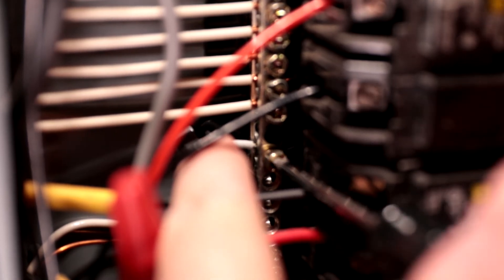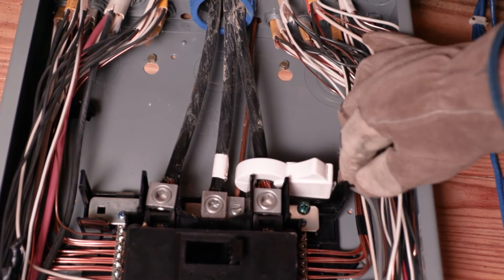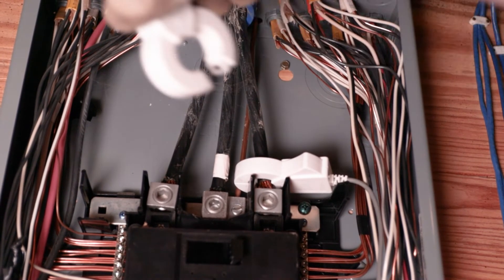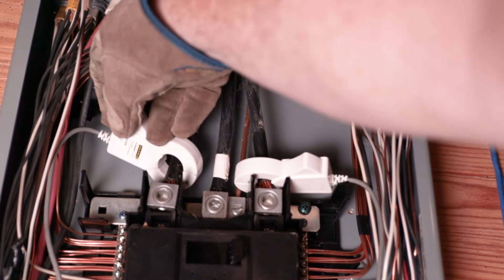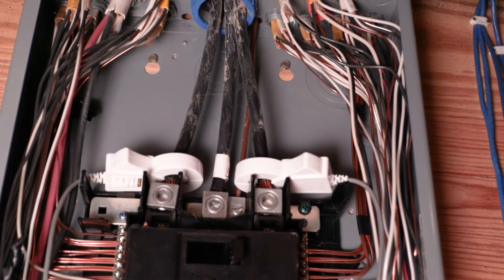Once you've completed that, take extra care attaching the monitor clamps to the main wires that come into your panel. Be very careful — even though you've got the main breaker turned off, those incoming wires are still live and can shock you. Use gloves; I certainly recommend doing that.